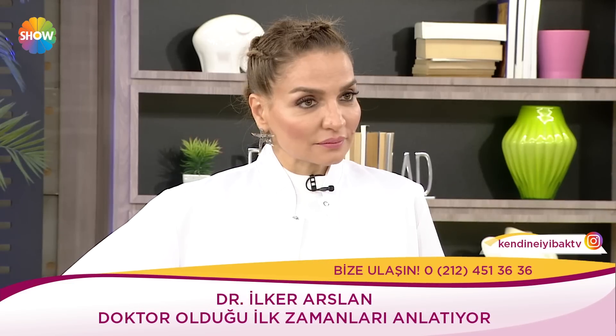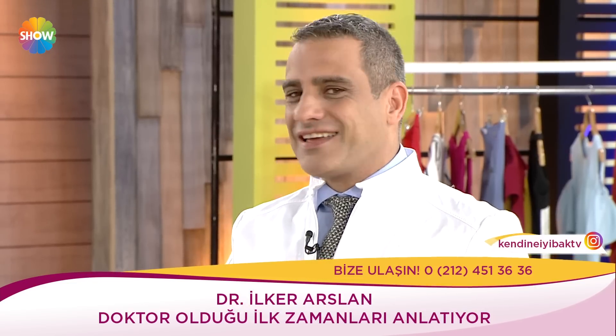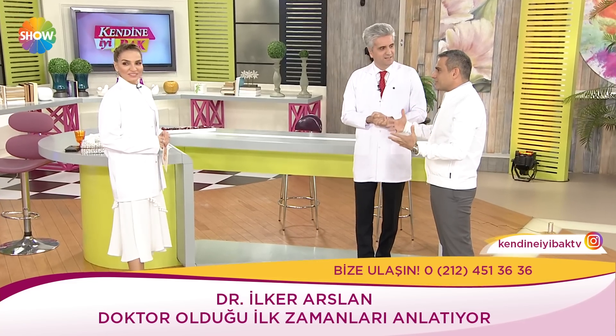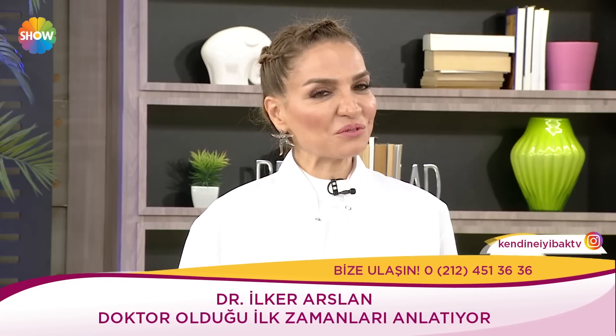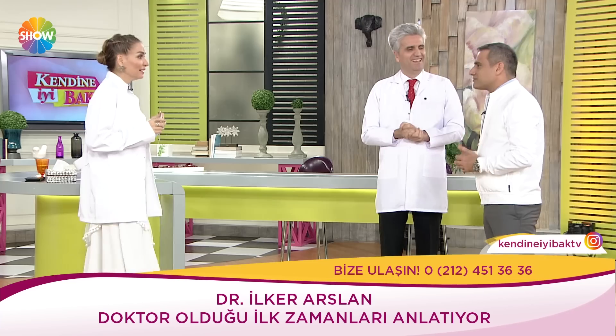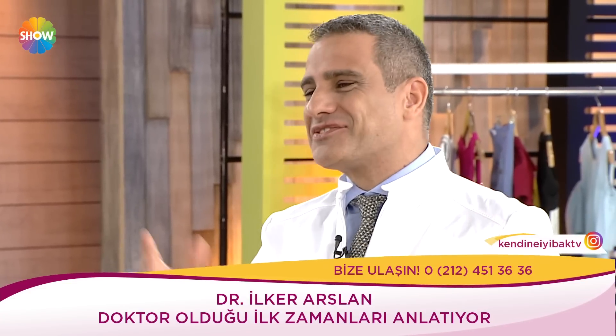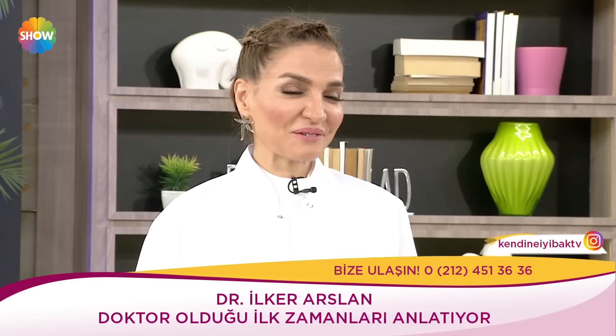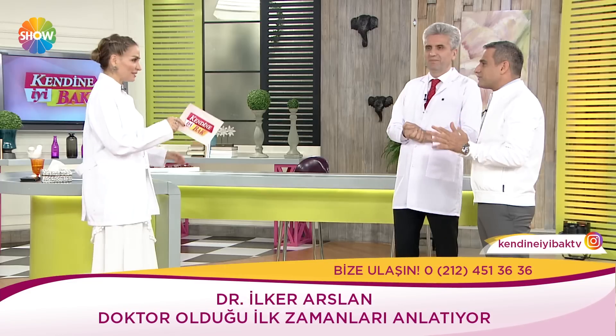Bir gün muayenehanede bir hasta geldi: 80'li yaşlarında, kocaman şapkalı, gayet iri yarı, saygı uyandıran bir hanımefendi. 'Doktor İlker Bey ile görüşecektim' dedi. 'Benim' dedim. 'Hadi oğlum, doktoru çağırsan' dedi. Sonunda güzel tedavisini yaptık. Atatürk'ün Fransa'ya dil öğretmenliği için gönderdiği insanlardan biriymiş; inanılmaz bir derya hanımefendiydi.